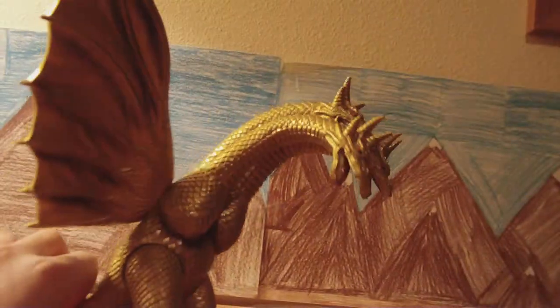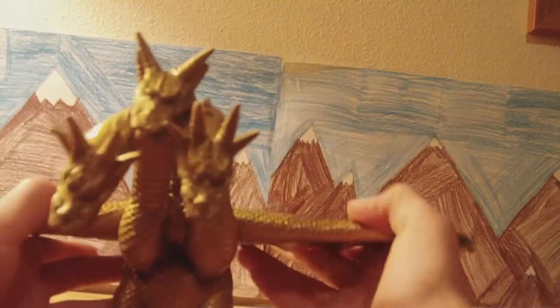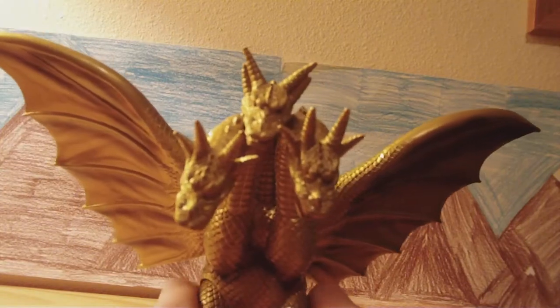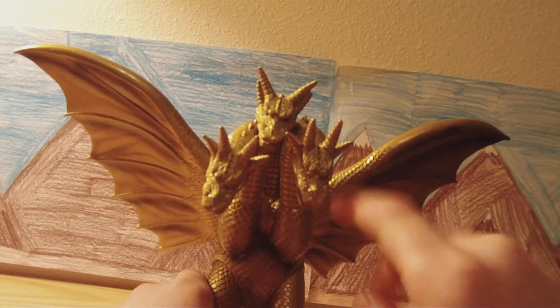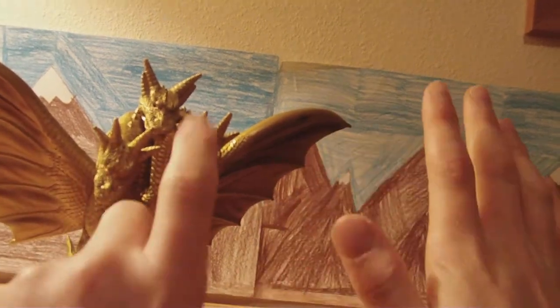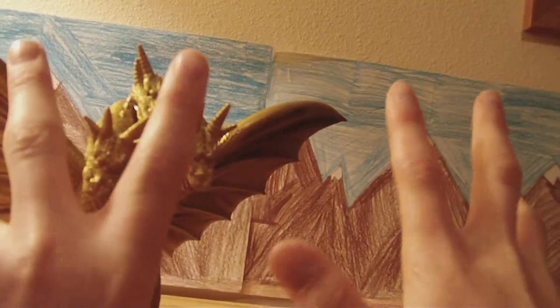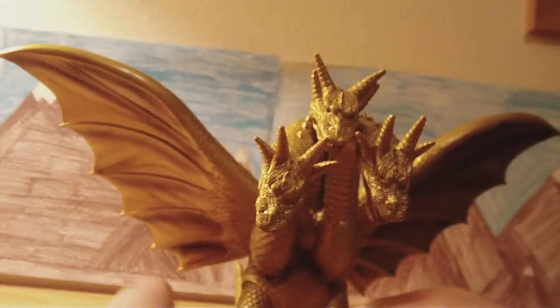Overall, this is a great figure. Pretty much half the time was scalings, but this is just to honor him for being my newest repaint figure. Now all I need is the Mothra, the 54 Godzilla, the 86 Godzilla, Destroyah, Space Godzilla, 04 Rodan, and 04 Anguirus — and I think I'm done. So this has been a review on King Ghidorah — Heisei King Ghidorah. I'll see you guys later.